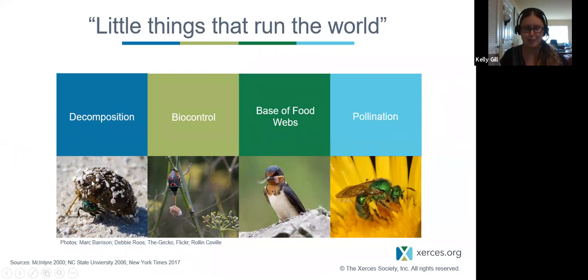For example, this dung beetle is providing decomposition — animals are the main decomposers of human and animal waste. It'd be a very different world without them. Biological control: here you see a predatory stink bug eating a pest stink bug — a reminder not to put every insect in the same category. Insects are also the base of our food web, feeding birds, fish, mammals, and other animals. And we have pollination by not only managed honey bees but also about 3,600 species of native bees, most of which are solitary.